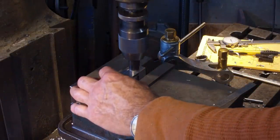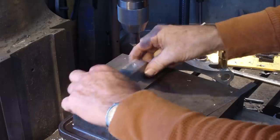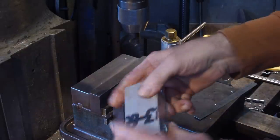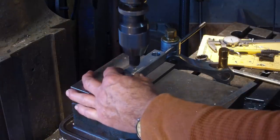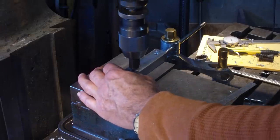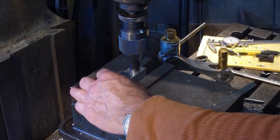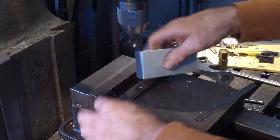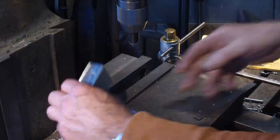Now we're bringing our parts in line with the holes and putting a countersink or chamfer on all the holes. We flip it over, keeping the same side against the back in case we're a couple thousandths off. Some of these will get cut off but they all start fresh. You can tell the spring has gone on this Bridgeport — Buffy will have a brand new spring kit on hers.